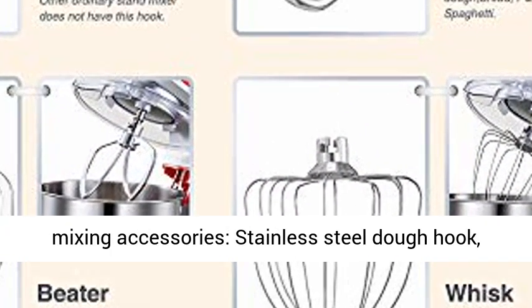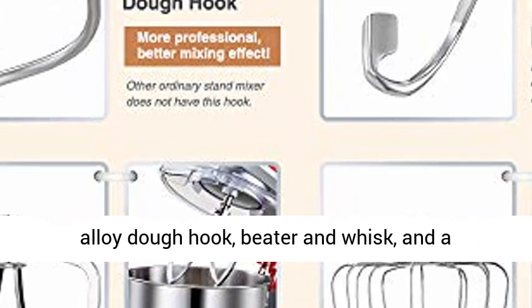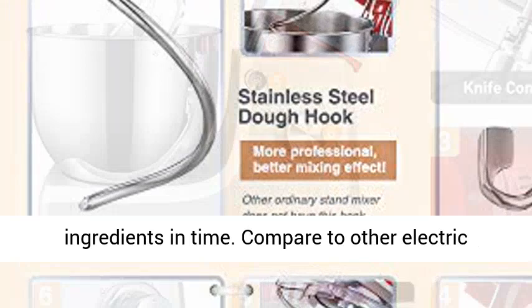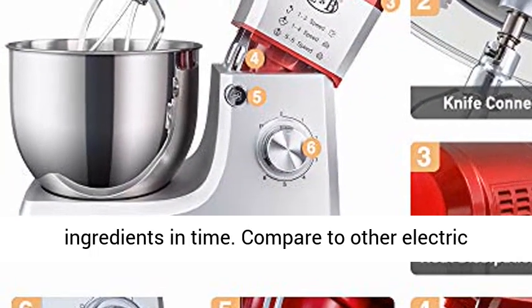This stand mixer is equipped with 4 mixing accessories: stainless steel dough hook, alloy dough hook, beater, and whisk, and a transparent splash guard that helps to add ingredients in time.